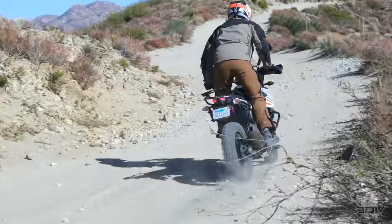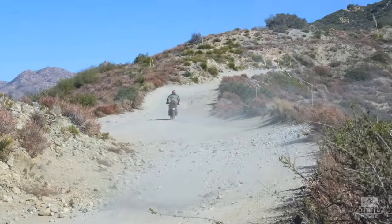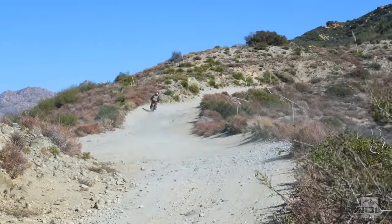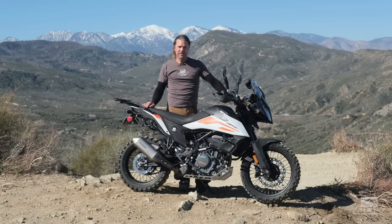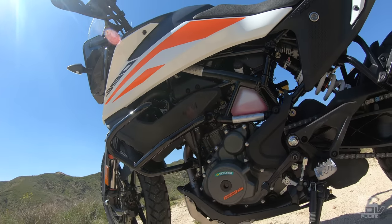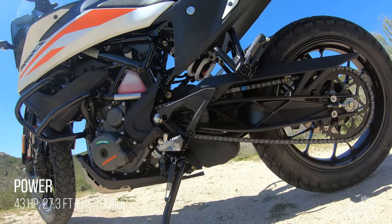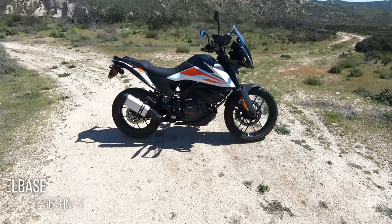We've been riding this bike now for about two years and got a pretty thorough test in it. We found some things we like, some things we wanted to change, and we've made a few mods, so we're going to dive into what we found. What you get with the KTM 390 Adventure is a 373cc, 43 horsepower single, 19/17 inch cast wheel set, and a shorter chassis than most bikes in the adventure class.